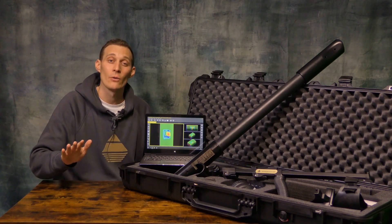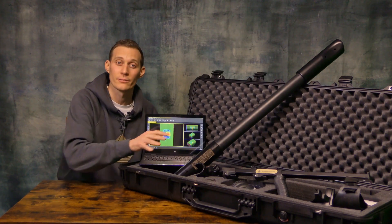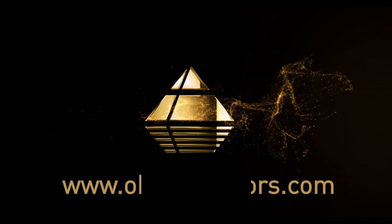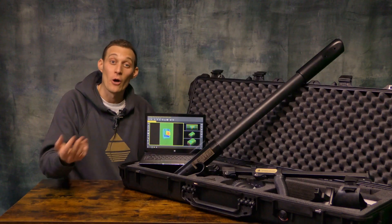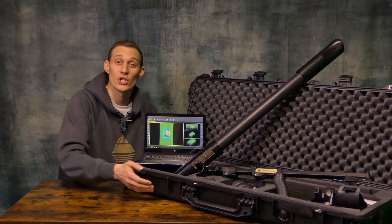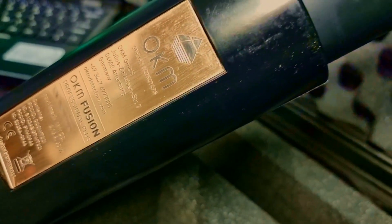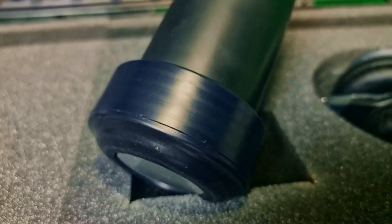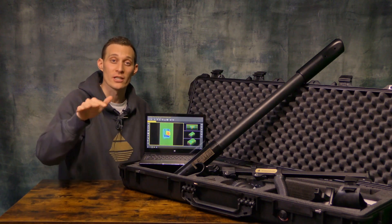Additionally, we have the SRIS search coil included at the control unit. The OKM Fusion Professional Plus is delivered in a shock-resistant case with customized foam. We have the control unit, which consists of the SRIS search coil. We also have the telescopic rod, which you can use for horizontal scans.